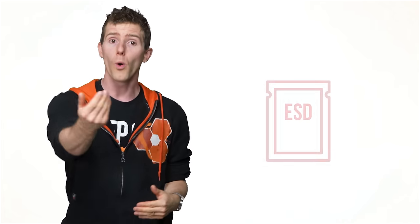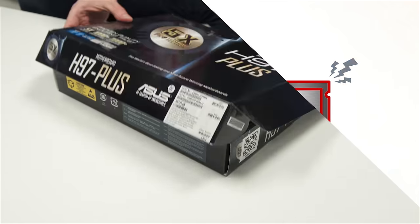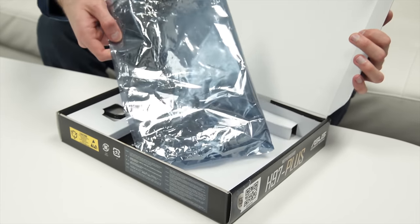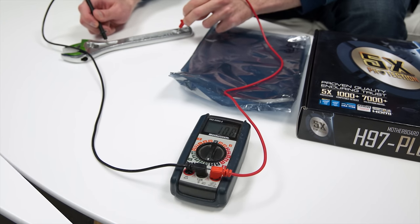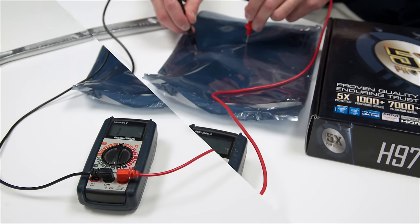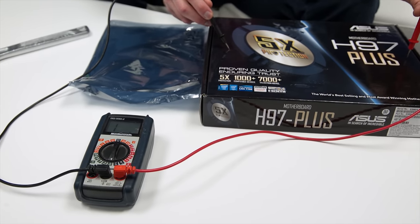Now there is some truth to this once again. Older ESD bags in particular were metallized and could be conductive enough to cause an electrical short or other problem. But generally speaking, a motherboard you buy today will come in a bag with very high electrical impedance, meaning you could build on it if you really wanted to. Or if you want to be on the safe side, you could just use the motherboard box — I don't see many people lining up to tell me that cardboard conducts electricity.